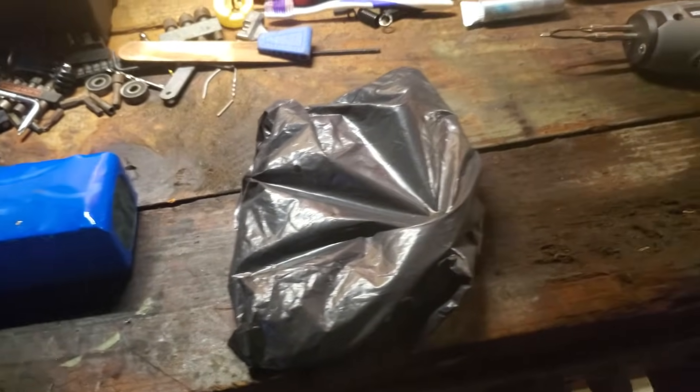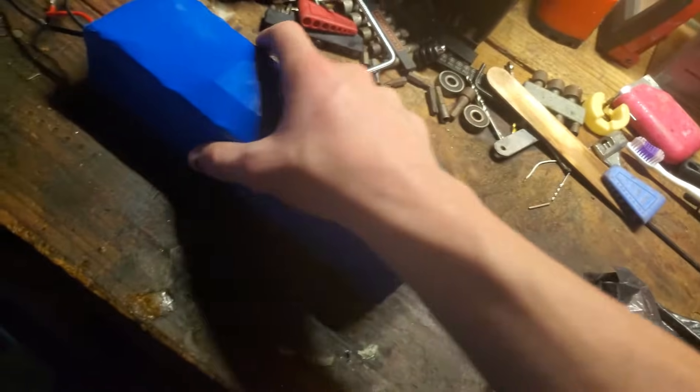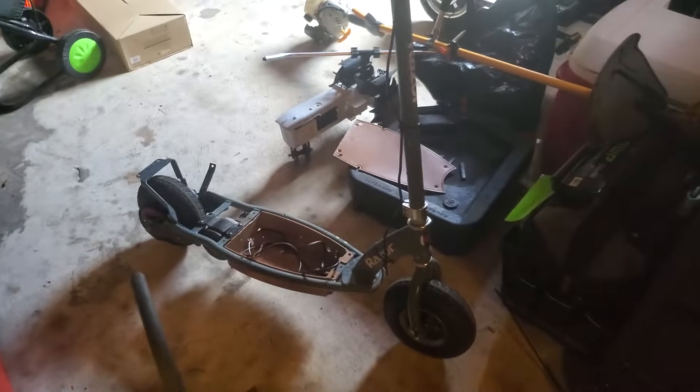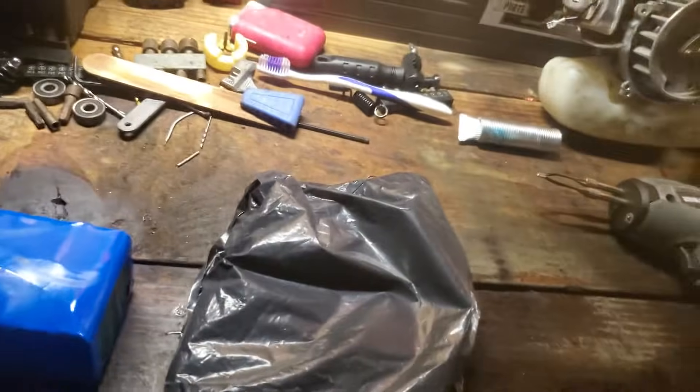Hey everyone, welcome back to another video. Today we're going to be looking at a new speed controller, and I'm going to show you how to hook it up to your battery, solder some things together, and hook it up on whatever Razor scooter you want to put it on. I'm doing it for my Razor E300, but if you're doing it for an MX350 like some of my subscribers wanted to see, then that's what this video is for today.